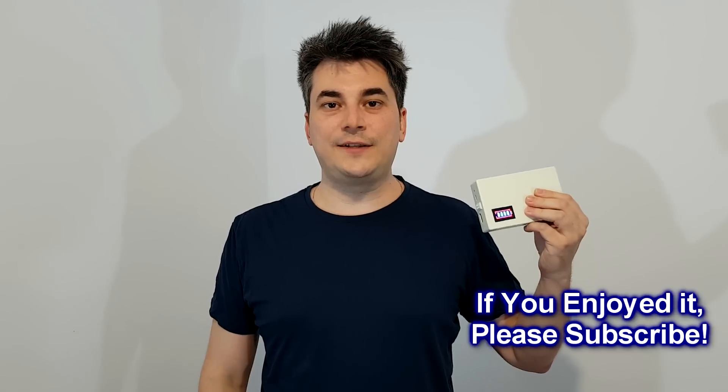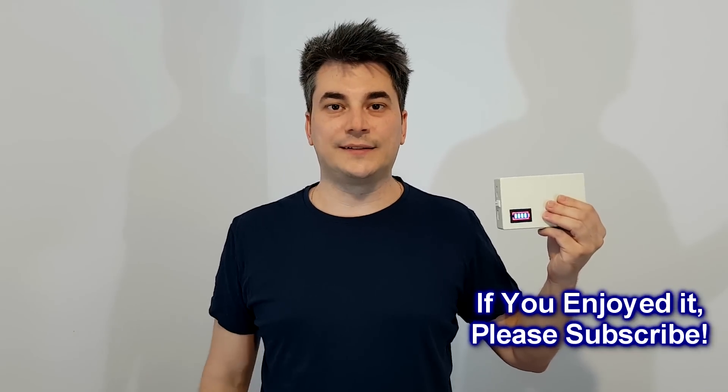If you enjoyed this video, please share it, leave a comment, and hit the like button. Bye!